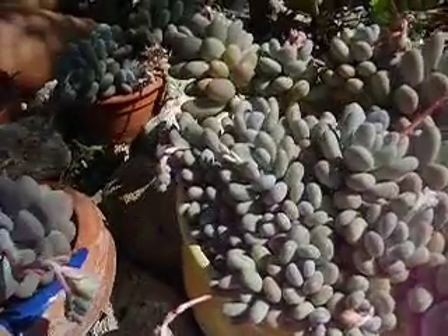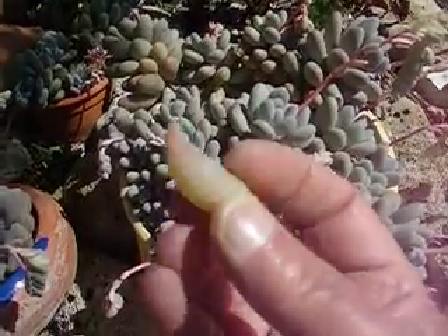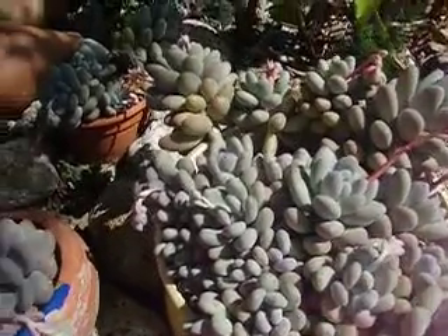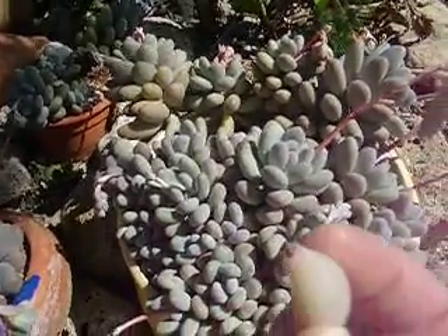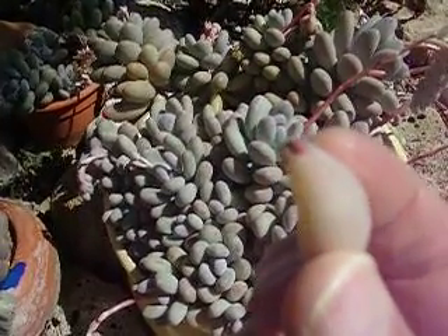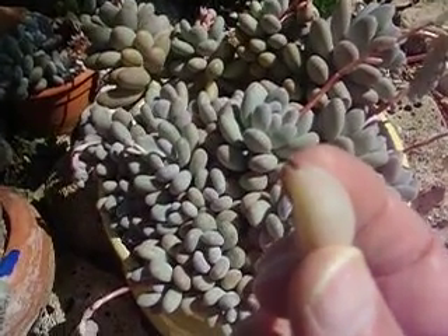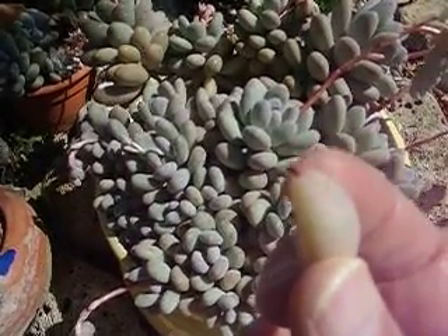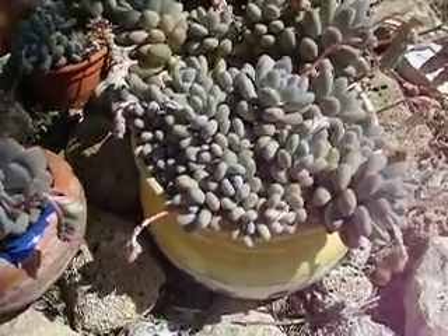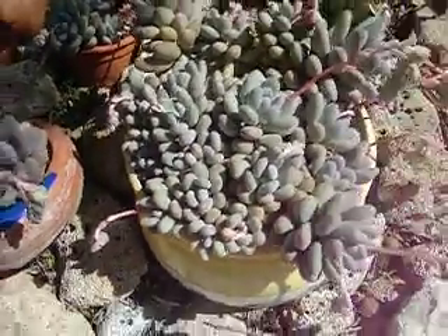You can propagate them from just a single leaf like so. In fact I found one earlier that was at the bottom of the pot — you might just be able to see the pink shoot, and then you start to get a few little roots and it turns into a tiny plant. But it does take a long time when you have to do it that way, although it is interesting.